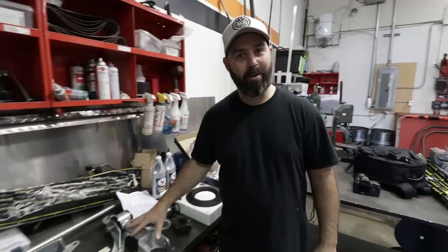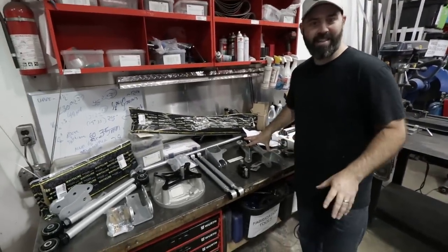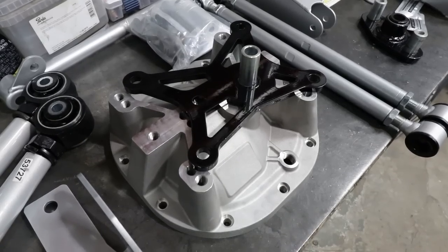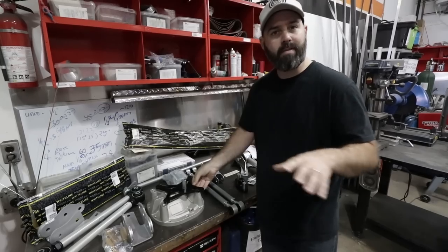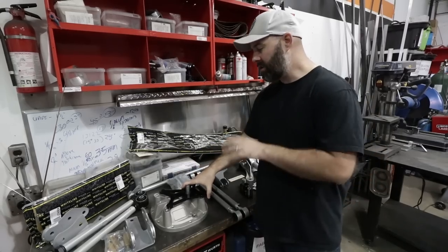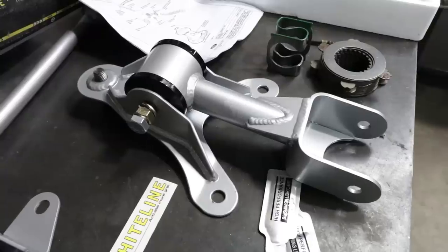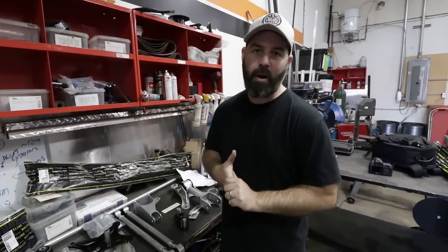Speaking of putting the power down better, we've ordered pretty much the whole catalogue from Whiteline. This is their Watts link rear setup — you can see it's pretty serious stuff. They have this diff cover with the four-link Watts setup that the bars all go to, and basically what this does is eliminate axle hop and really lets you get on the power early. The car's just going to want to push the rear tires to the ground. We've also got new rear control arms and this top mount for the rear differential, so the whole rear end is going to be all Whiteline.